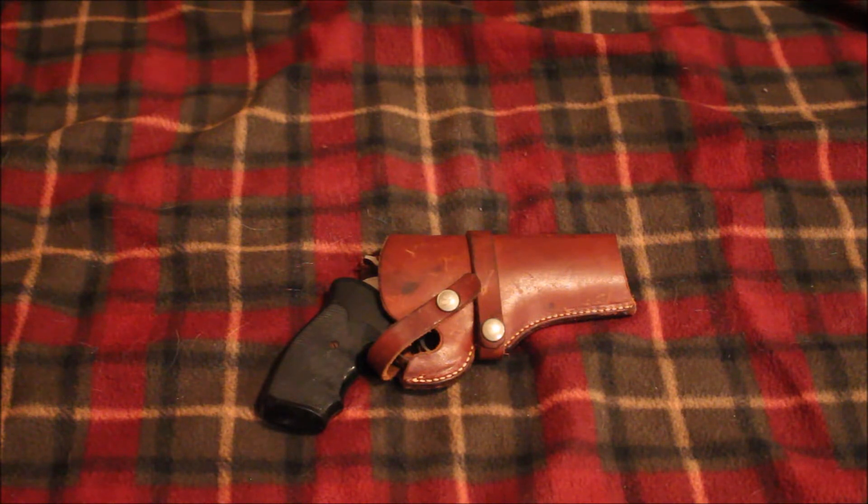Now the pawn shop had a few bad reviews but I decided to take a chance on it, and it kind of came back to bite me because they accidentally sent my gun up to Salem, Oregon. I live in Missouri, so Salem, Oregon is way far away — they sent it all the way across the country.